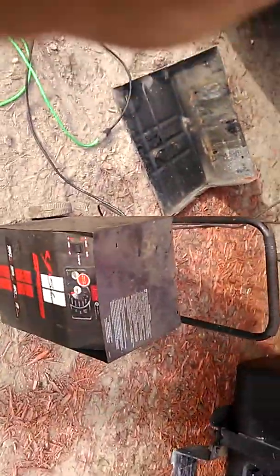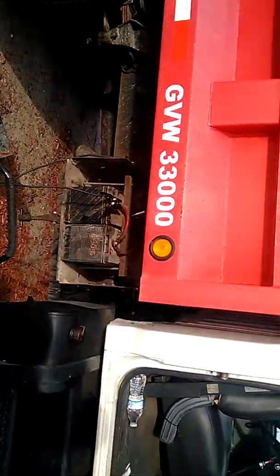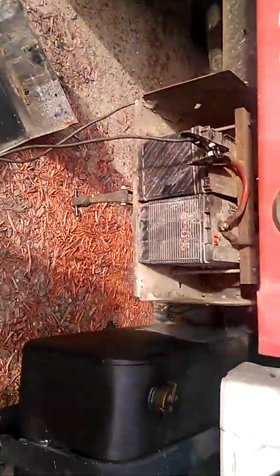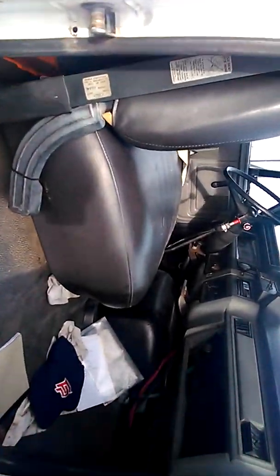We're not being quite so redneck at this redneck cold start. We're gonna do a battery charger because we got low amperage. I just wanted to show you guys the trick though on this here thing.